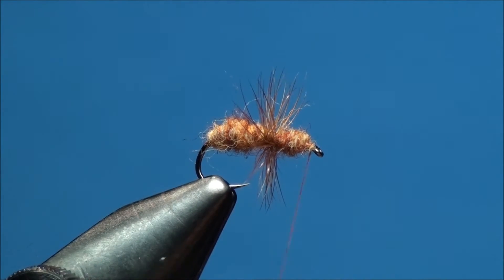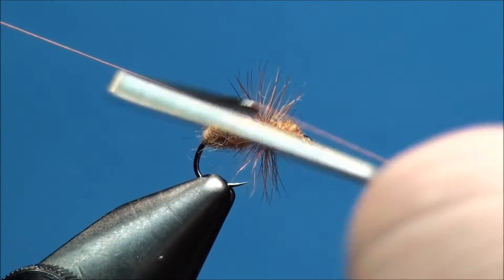Now go ahead and secure your thread just behind the eye using a whip finish tool, and clip the excess thread.